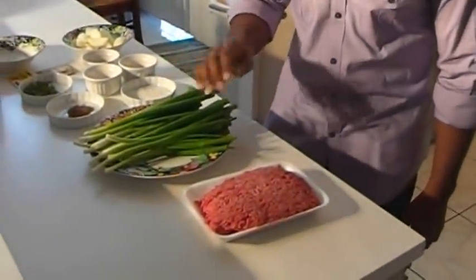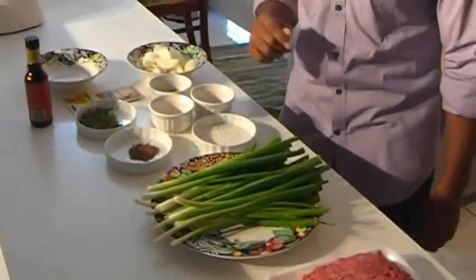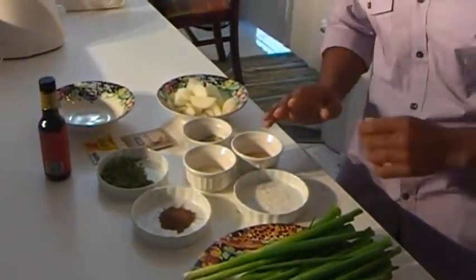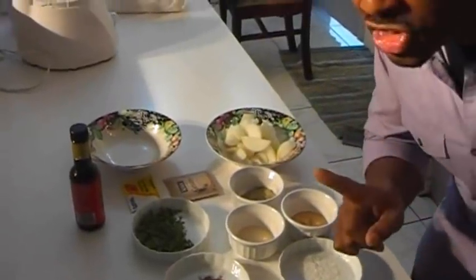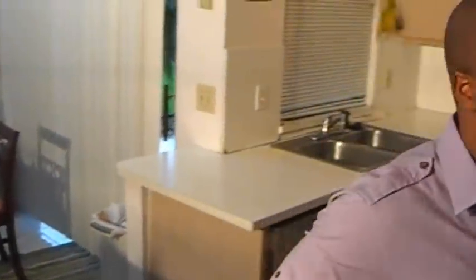The key to the best Jamaican beef patties are all in your ingredients. You have to have quality ground beef, fresh scallions, fresh allspice, fresh thyme, garlic, complete seasoning, onion powder, MSG, and my all-time favorite — Jamaican scotch bonnet peppers. If you don't have these peppers, you might as well not even make Jamaican beef patties, because these peppers offer such an authentic flavor that you just have to have it.